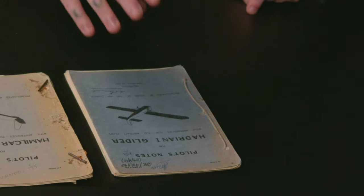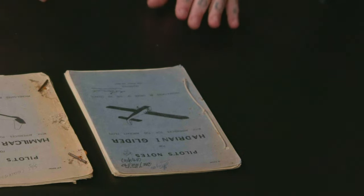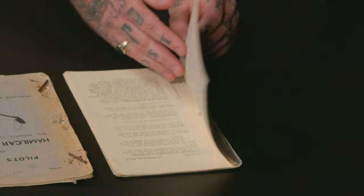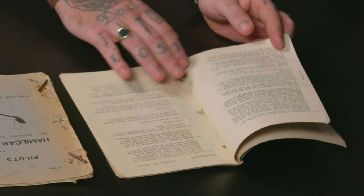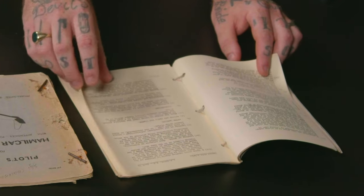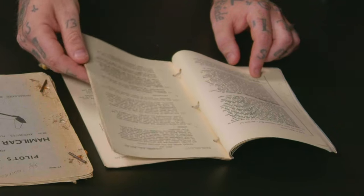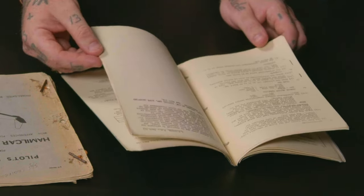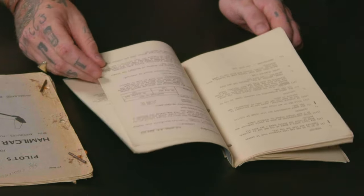We also had the American Hadrian — what we call the Hadrian glider, what the Americans call the Waco glider. We adopted this as well and it was great for troop carrying. As you can see going through the book, it's got lots of different things about the aircraft and how they operated it — the speed the aircraft should be flying at in level flight, the climb — because you're getting towed along. You haven't got an engine on these. You are literally flying as a sailplane, sailing along.